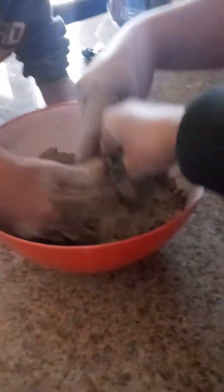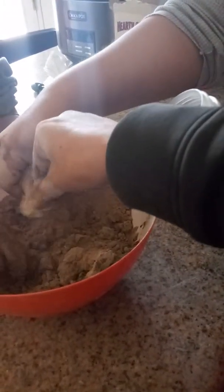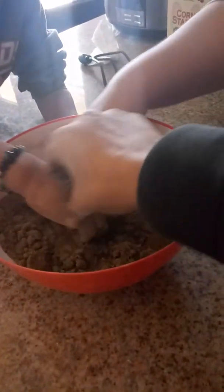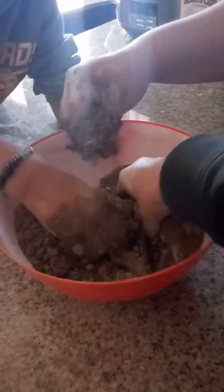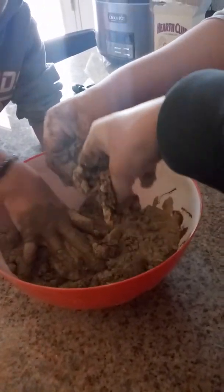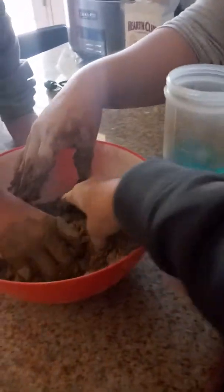I need to wash my hands right now. No, you don't. I'm going to put my hand in here. Yeah, a little bit more. Oh my God, it's so fun. It's getting more sticky. Okay, it feels like mud. I wish I didn't have to get my hand dirty. Let me pull up your sleeves. No, I don't need my sleeves up.